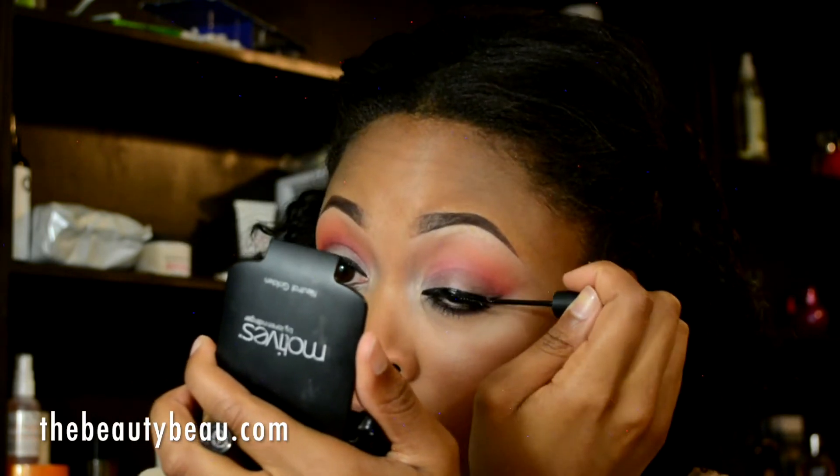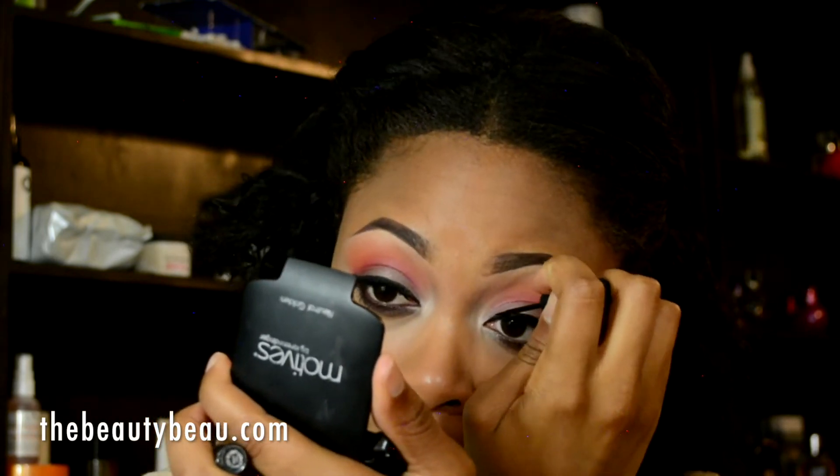I'm going to touch up that lash band. For lips, I'm taking this brown from MAC called Antique Velvet — it's a matte. I did put lip balm on my lips because they were just going to go crazy with this matte lipstick on top, and I mean that to moisturize underneath.